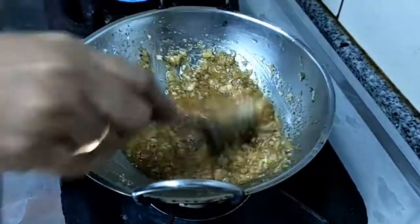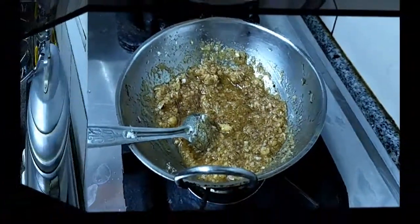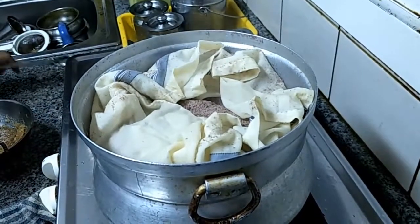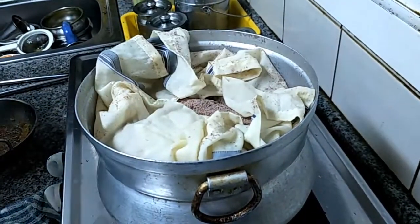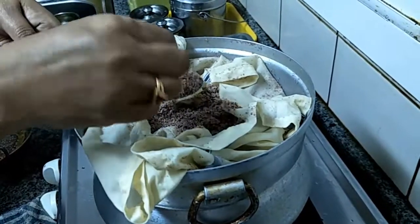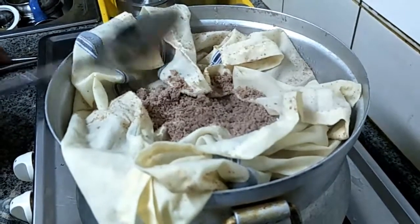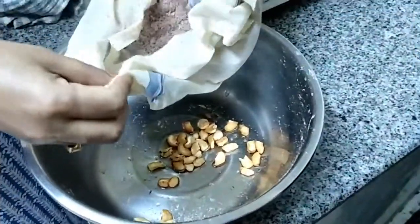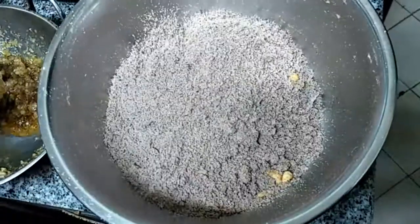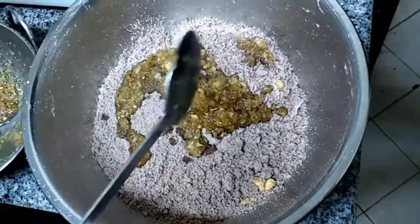This will be very tasty and very healthy. Red rice is very good for health compared to white rice. Open the lid after 15 minutes — the puttu is cooked, so switch off the flame. Transfer the puttu to the mixing bowl and add the jaggery syrup with grated coconut and cardamom.